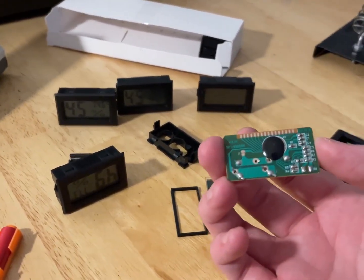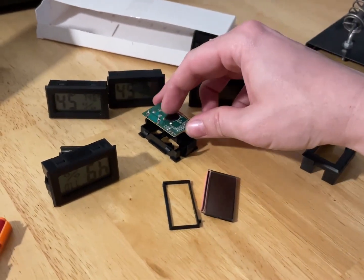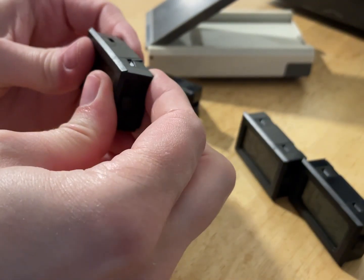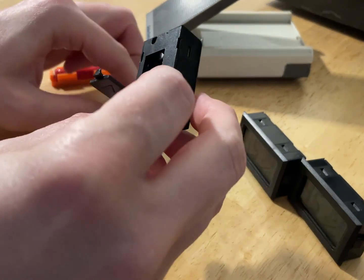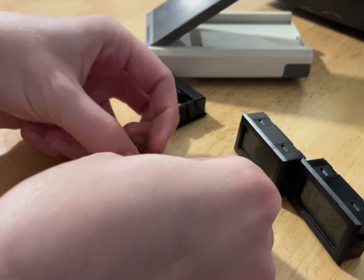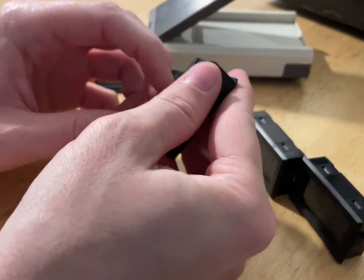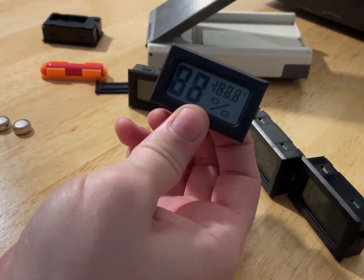I'm gonna try this one first — I hope I didn't destroy it by ripping it apart. I'll put it back together and see if that works. Okay, this one isn't working. Let's see if a simple cell swap fixes this one as well. It does — look at that!